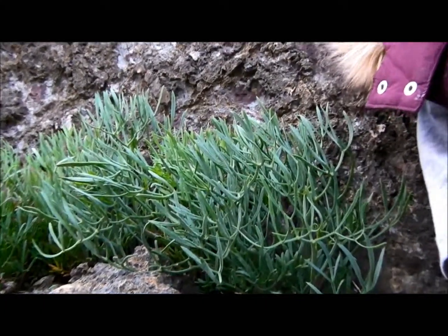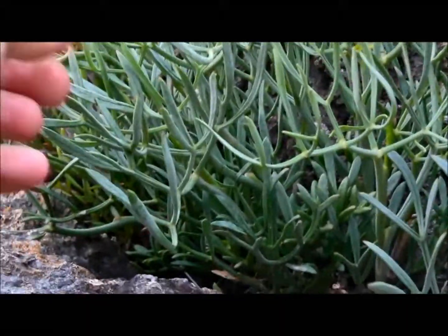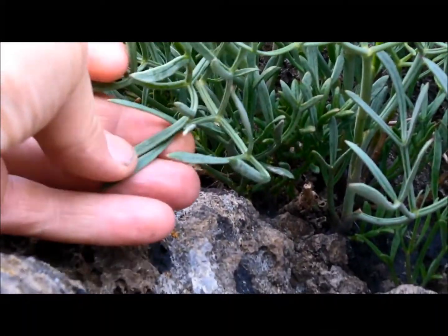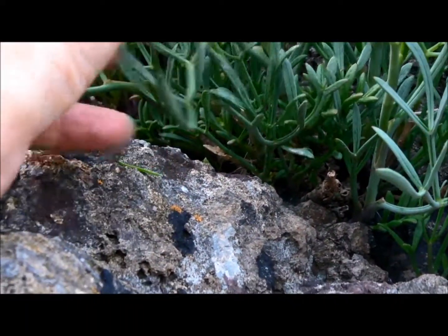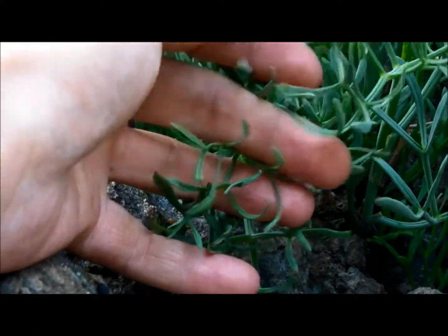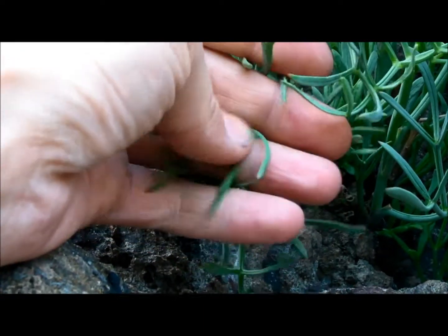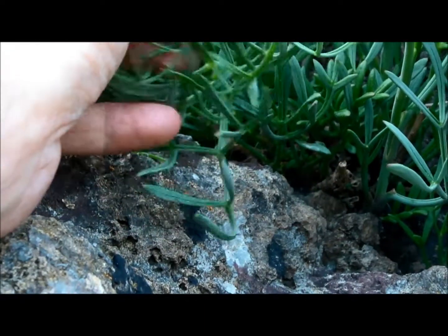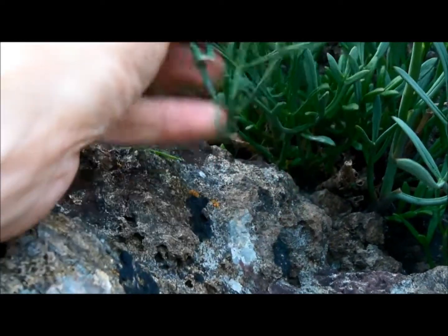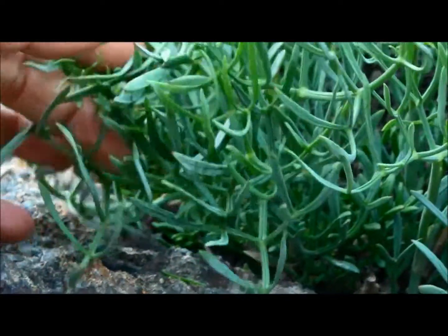This is one of the other reasons we came — samphire. Best time of the year to get it, really nice. Good with fish, good with salads, things like that. Fry it in a little bit of butter, but you can eat it raw as it is — very nice. All these posh chef types on TV, they're all over the place after this stuff.